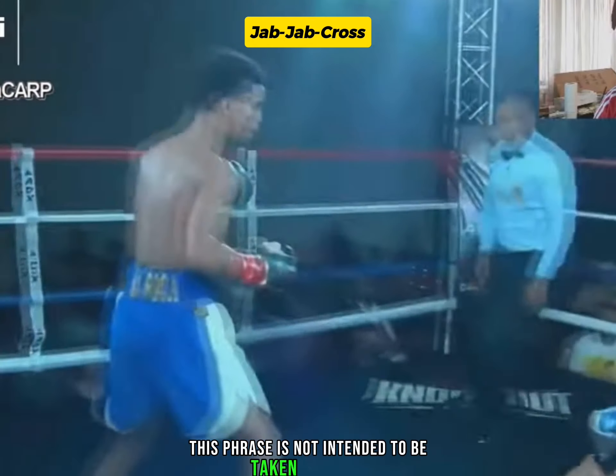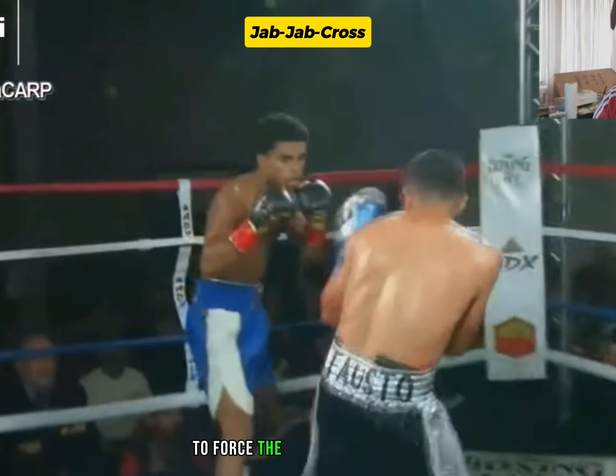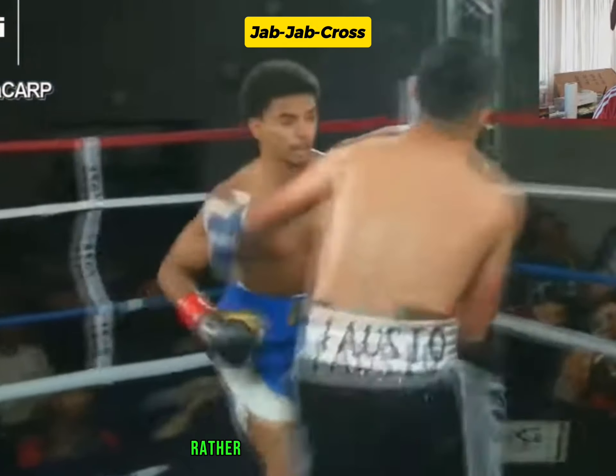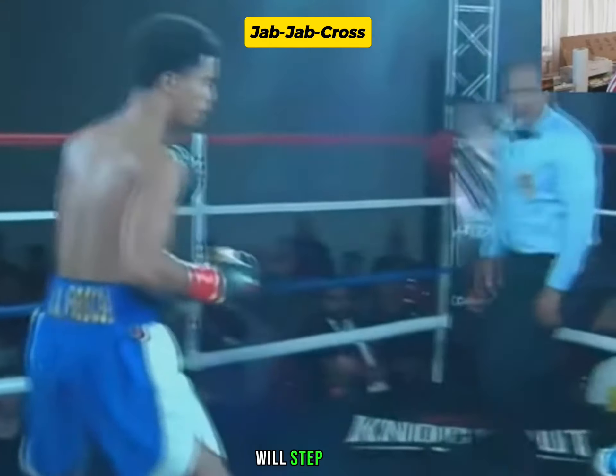This phrase is not intended to be taken literally. It is actually an encouragement to use punches to force the opponent onto the back foot, rather than physically pushing them. Most boxers, when struck with more than one blow consecutively, will step back.